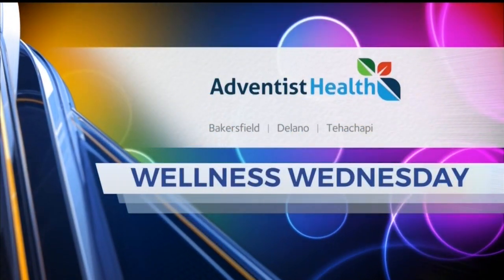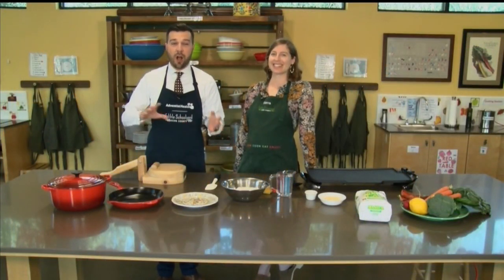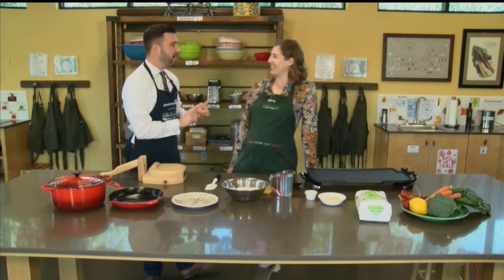Wellness Wednesday is brought to you by Adventist Health. Welcome back — it is Wellness Wednesday. We've taken things on the road. We are here at the Edible Schoolyard, a program of the Grimm Family Education Foundation, and joining me this morning to talk about a great new recipe is Sierra. We're making tortillas.